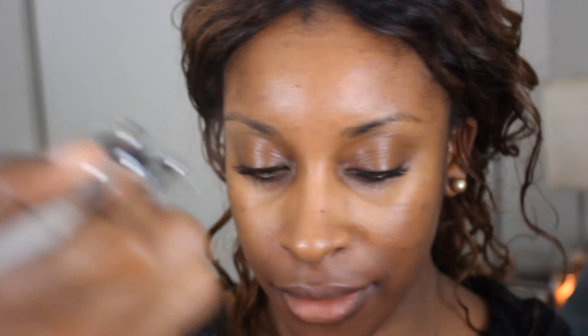Now that the bottom half of my face has been color corrected, I'm going to do my whole face with my foundation shade. Depending on how much coverage you want, I'd recommend using about five to six drops for medium coverage. This stuff sprays a lot — the DVD recommends about six drops for medium coverage, but I used like 20.